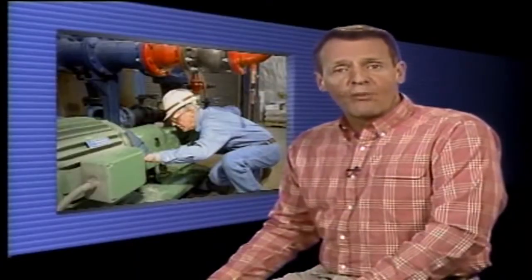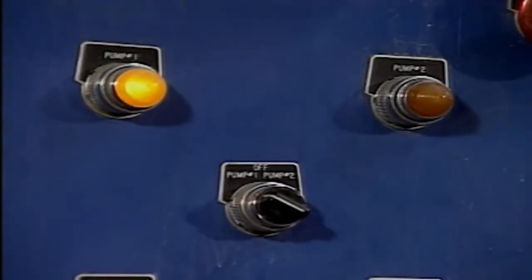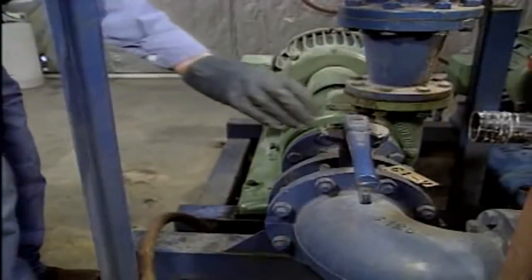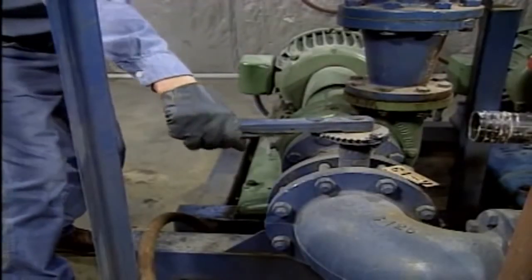That's a basic centrifugal pump startup. Now let's look at a centrifugal pump shutdown. When the pump is no longer needed, the operator receives permission and shuts off the pump's driver. The running pump's discharge pressure should be checked to see if it's normal — if there's no drop-off in pressure, the pump switch is successful. Once the pump is stopped, its suction isolation valve is closed. In this example, that's all that's required to complete the pump shutdown. On some pumps, the suction and discharge valves are both shut when the pump is shut down, which will completely isolate the pump from the system.